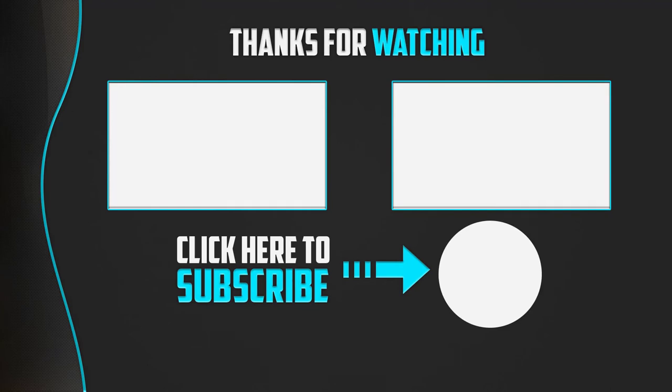Thanks for watching guys. I hope you liked this video and found it helpful. Please make sure to like, comment, and subscribe. If you have any questions related to these products, you can leave a comment down below and I will get back to you as soon as possible.